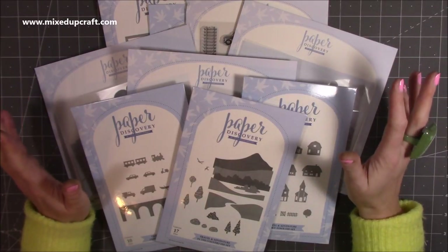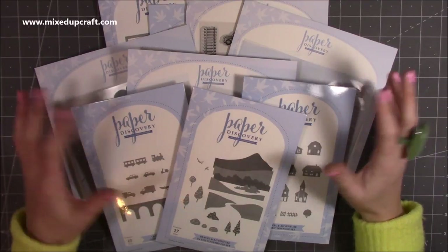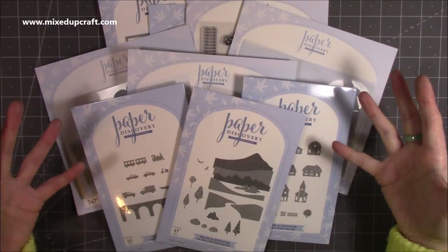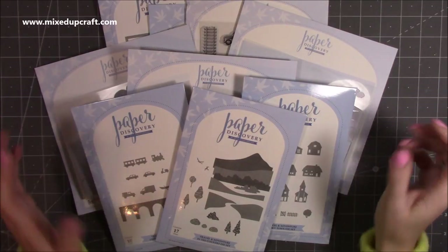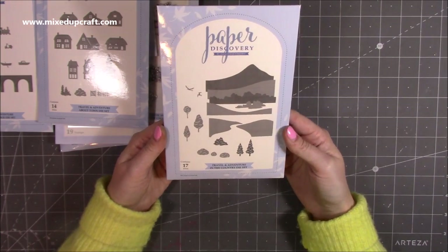I'll share all the links below for Craft Stash Live where it will be launched on Friday - you'll see it in detail and lots of other inspiration there too. So this is what we've got - let's pop it all to one side and I'll talk about each one first.